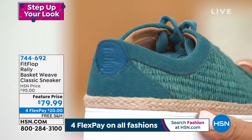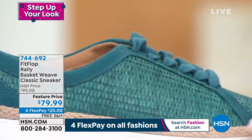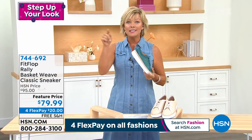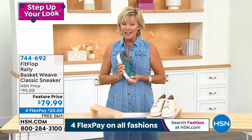We have this in half sizes — we start with size five, we go up to size 11, but we do have half sizes from six to ten. So keep that in mind.